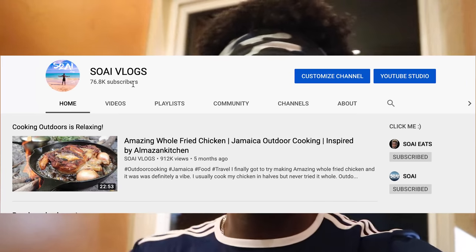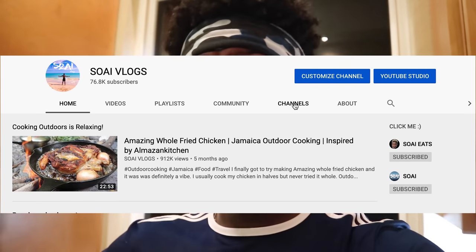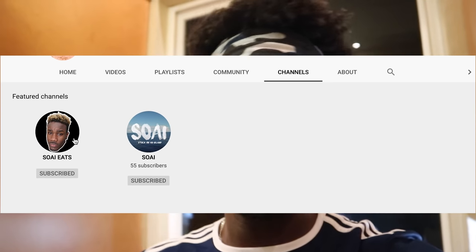If you haven't subscribed to my next channel, it's called Soy — I'll put it up there so you guys can check it out. Jump into the channel section and you'll find Soy, where you'll see other videos I've posted — or check out Soy Eats as well. Remember three things: love, nature, adaptation — and always remember, keep the link.